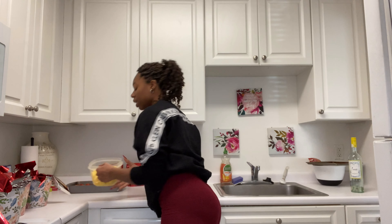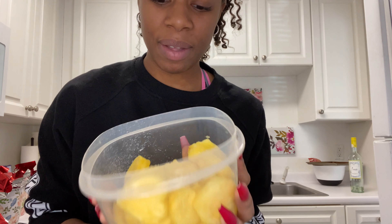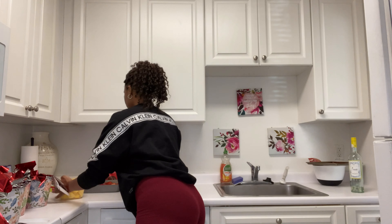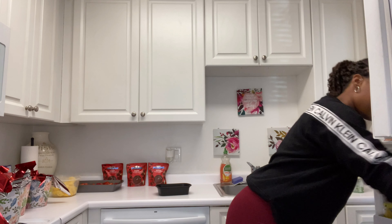All of my fruit is cut! My pineapples are in the shapes of hearts — I don't know if you can see that, but pineapple hearts are in there. Strawberries have been cut, cleaned, and washed. My apples are all done too. Fun fact: if you want to know how to keep your apples fresh and stop them from turning brown, fill up a container full of water and put in about a teaspoon of honey and a teaspoon of salt.